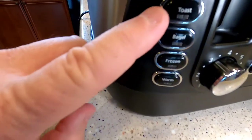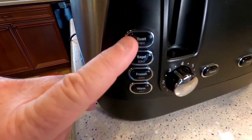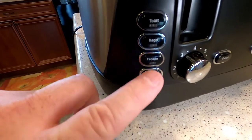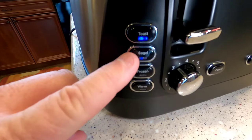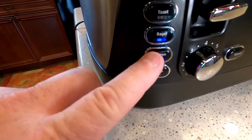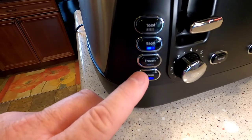Another feature is that it has four modes: toast, bagel, frozen, and warm. You don't select these before you put the bread in — nothing happens if you do. You've got to put your toast in first and push it down to start it, and then you can change it to bagel, frozen, or warm. I'm going to show you each one of those.